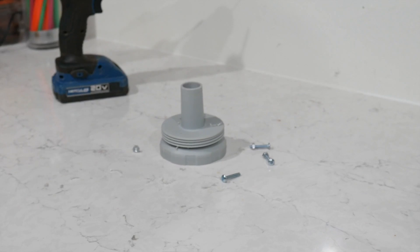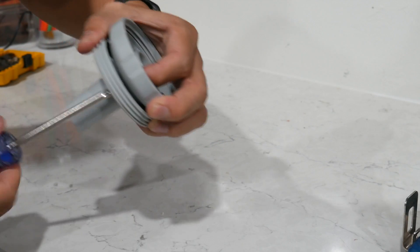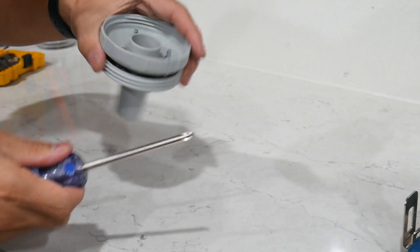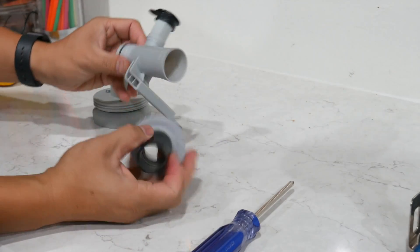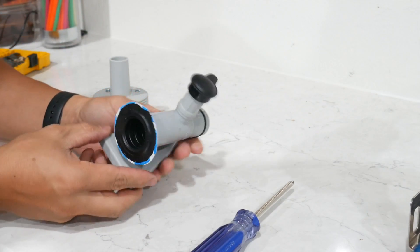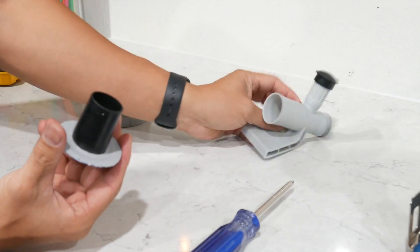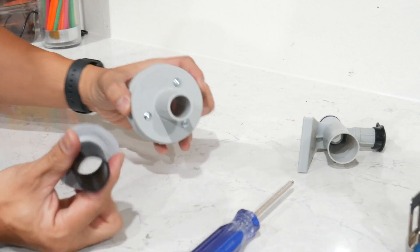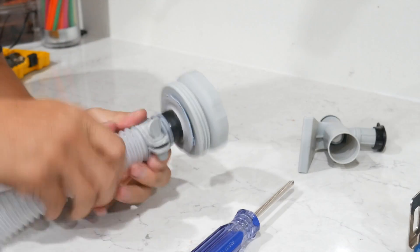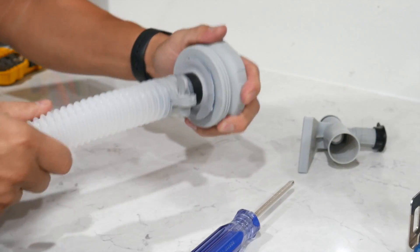Simply insert the screws into each of the holes. When screwing the plastic caps together, make sure you have even torque on all three sides. Here we have the original hose adapter from the pool — a little piece I cut off to install a bigger size. Now we repurpose that gasket, that rubber piece, shoving it back inside the nipple, putting the hose attachment on, tightening it, and that's it.